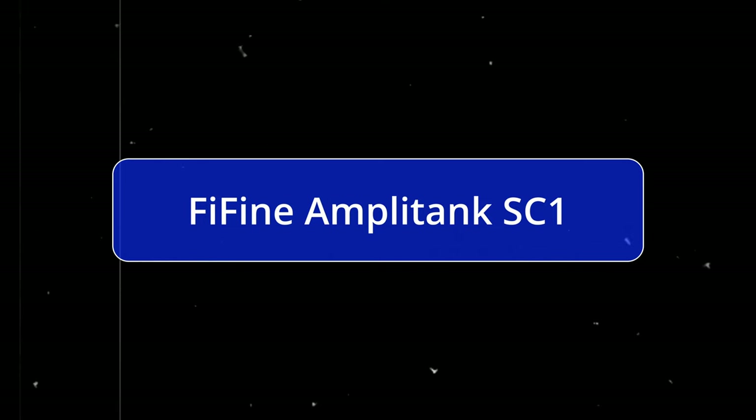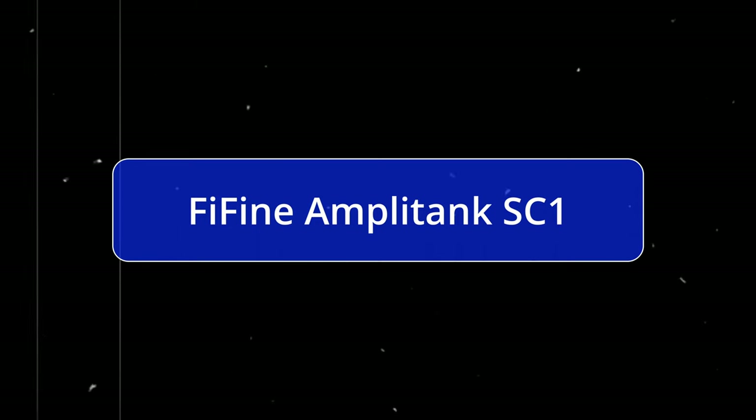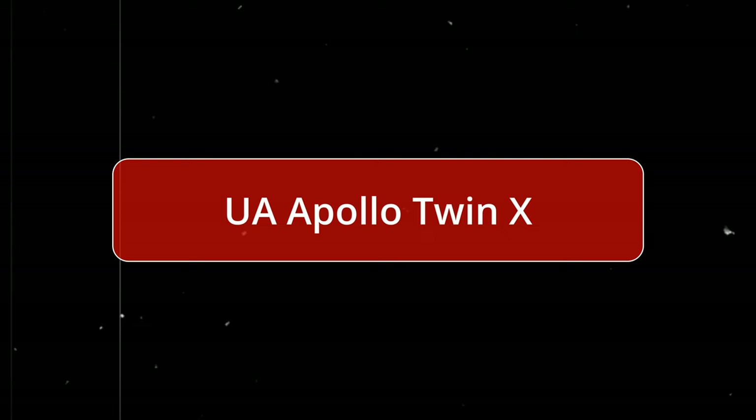Let's hear some silence. Now you're hearing me on the Apollo Twin X by Universal Audio — same microphone, the Shure SM57, and the same V2 cable. This is the sound, so let's hear the silence.